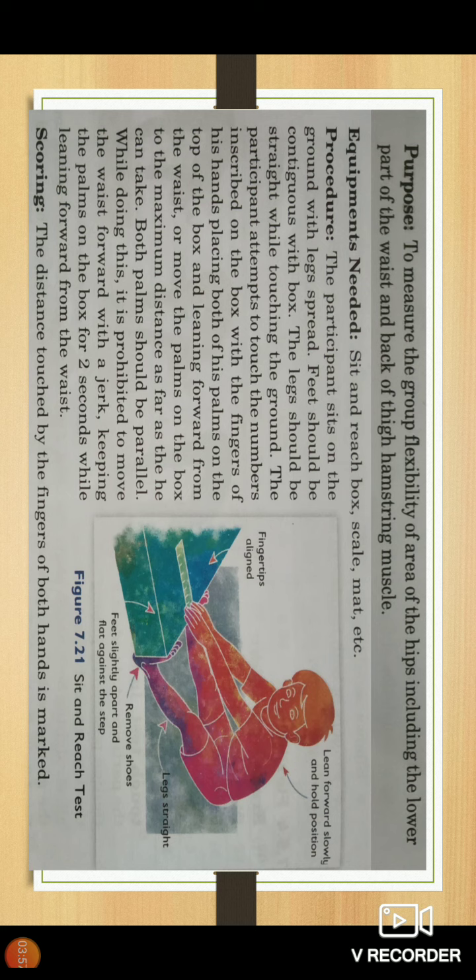While doing this, it is prohibited to move the waist forward with a jerk. The palms must be kept on the box for 2 seconds while leaning forward from the waist.